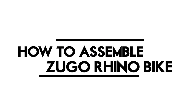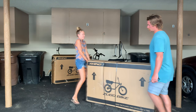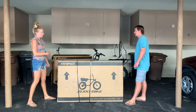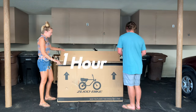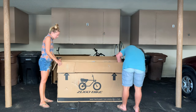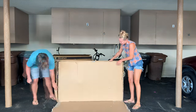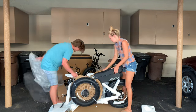We're going to show you how we assembled our Zugo Rhino bike. It's definitely helpful to have two people putting it together because it's heavy and the process goes smoother with more hands. The total process took us about an hour both times. We got my Zugo Rhino step-through the week prior, so this time assembling the bike we figured we'd help the next generation of Zugo bike owners by making this video.